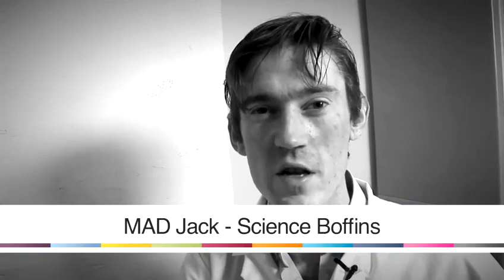Hi, my name is Mad Jack, I'm from Science Poffins. I'm going to give you a few tips on how to make some really cool and interesting things with things you might find in your home. Right now I'm going to show you how to make slime without using borax or PVA glue.